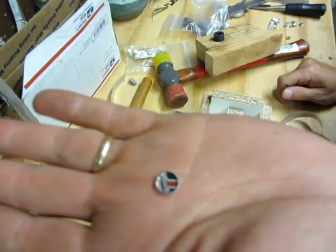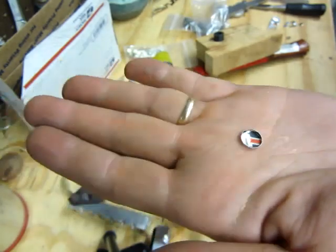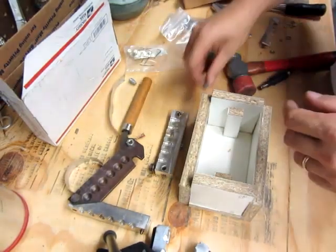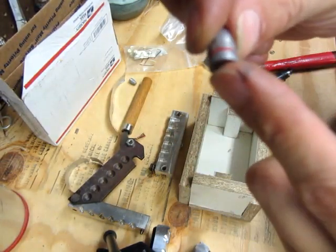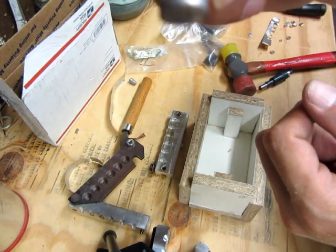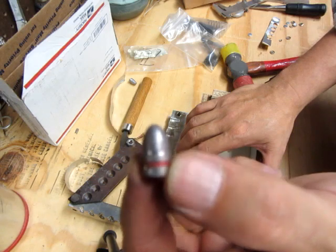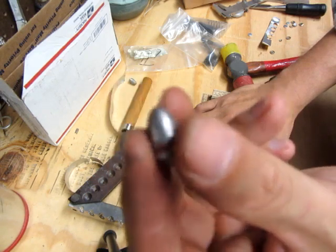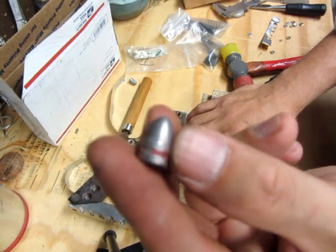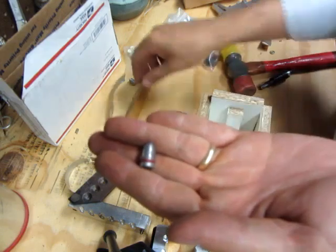Some of you are probably asking: okay, that's nice, but what the heck is a gas check and what is it for? Well, your standard cast lead bullets are what they call plain-end or plain-back bullets. When you shoot them through your gun, you can't exceed a certain velocity, otherwise the lead will melt in the barrel and lead up the barrel. The lead actually melts into the barrel and it's a pain to get out — you either have to scrub really hard or shoot jacketed hollow points or jacketed full metal jackets to try to clear it.